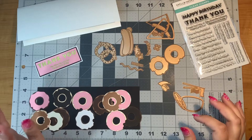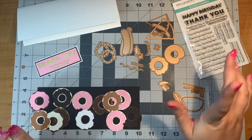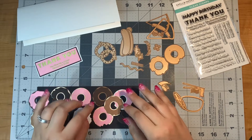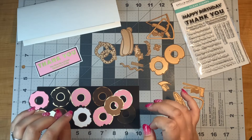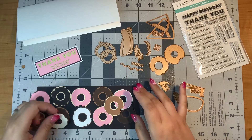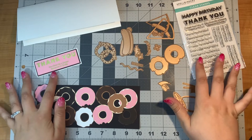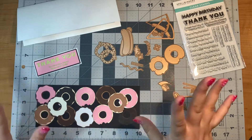Today I'm going to make a really fun slimline donut card using the Sweet and Savory Sentiments and the Sweet and Savory Die Cut. This is all part of the Warm Wishes Camper collection coming out August 14th. I just knew that when I saw the donuts I had to make a really fun donut card, especially when there's a sentiment that says 'you give me a dozen reasons to smile.'